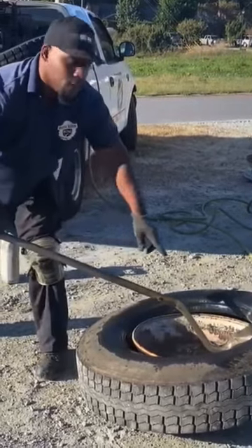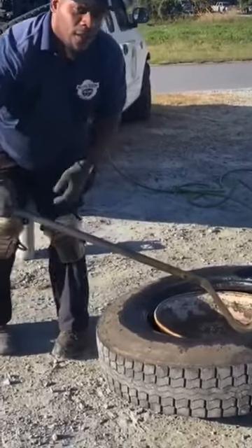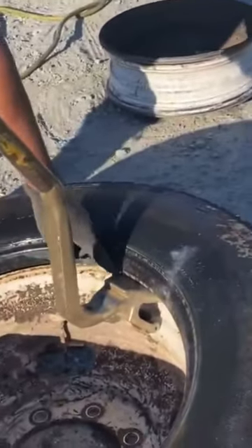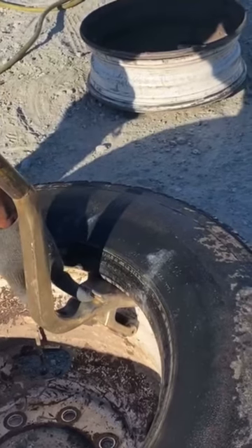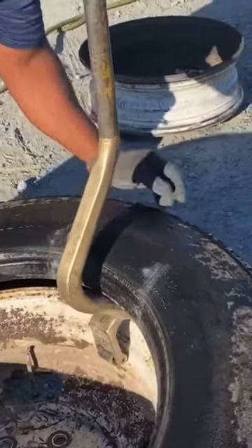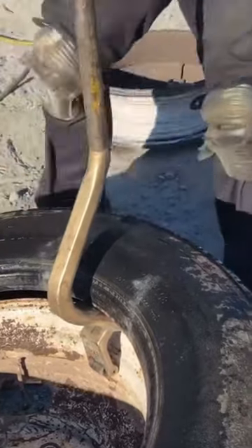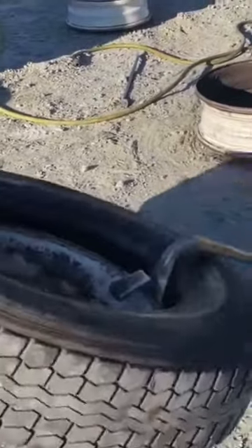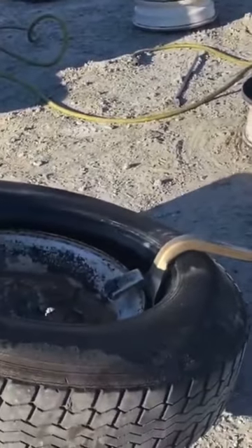Now you want to leave it in here — come a little closer — leave it in here, bring the tool back up, and put this lip on this lip. I'm going to bring it up, make sure the tire goes on that lip, then bring it back down, rock it down, make sure it grabs the other end of that tire.